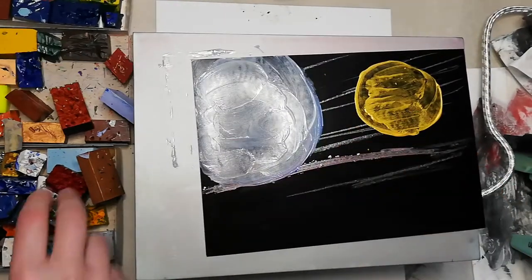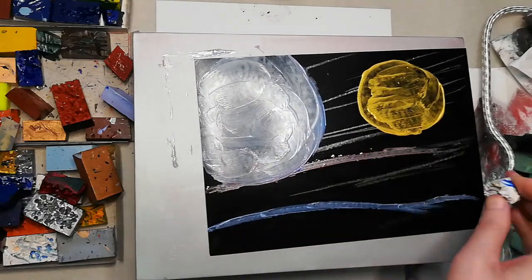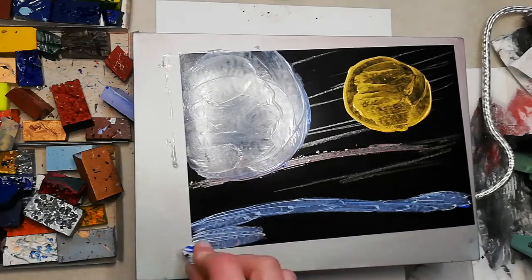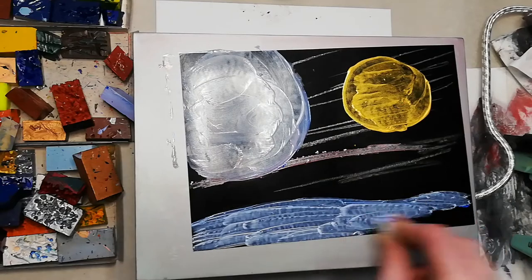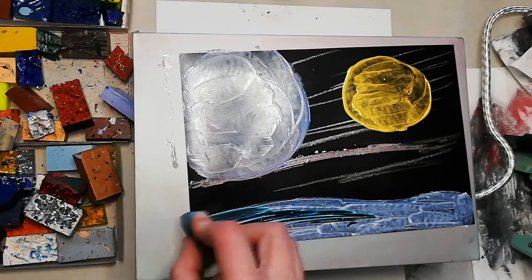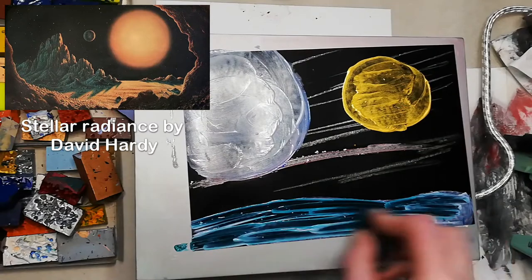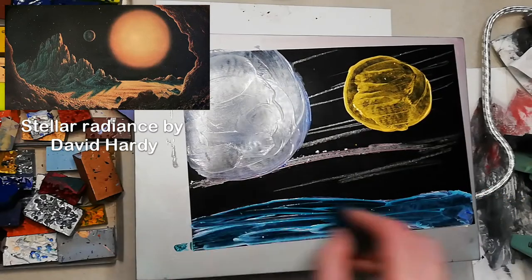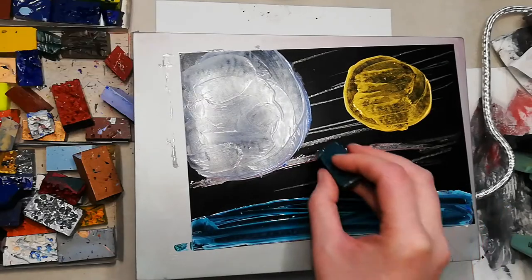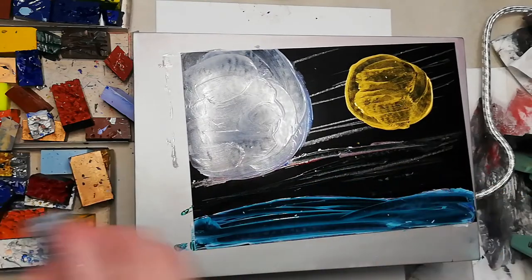Let me know how you make encaustic paintings and what is your favourite subject to paint. Let's say we've got another planet down here. I like there to be some form of foreground to these, just because I'm very inspired by David Hardy space scenes. There we go, that shows up now. That's a very nice green.